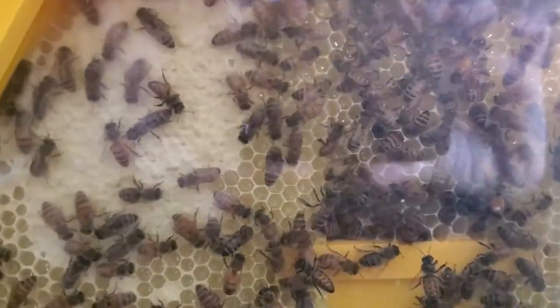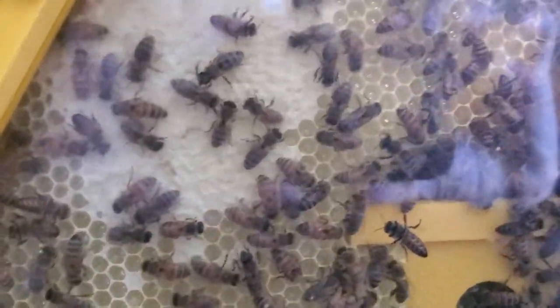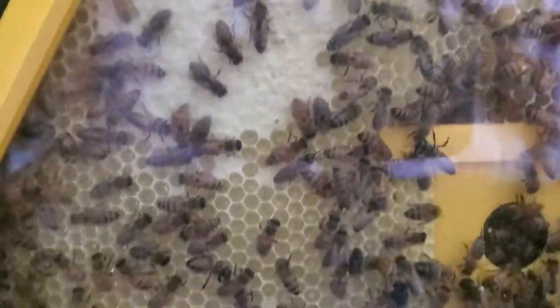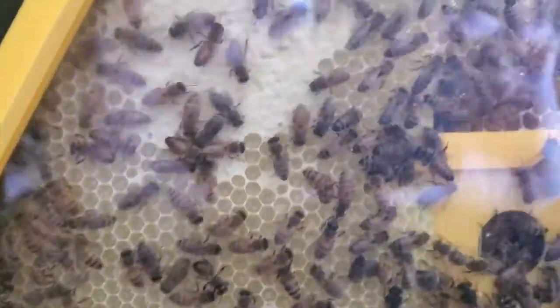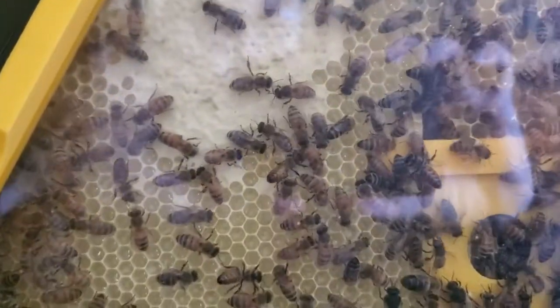All of these cells seem to be completely full of sugar water and they're capping them off. So I've decided to stop feeding them any more sugar water for a while until they've used up some of this, because I think I'm overfeeding them right now.